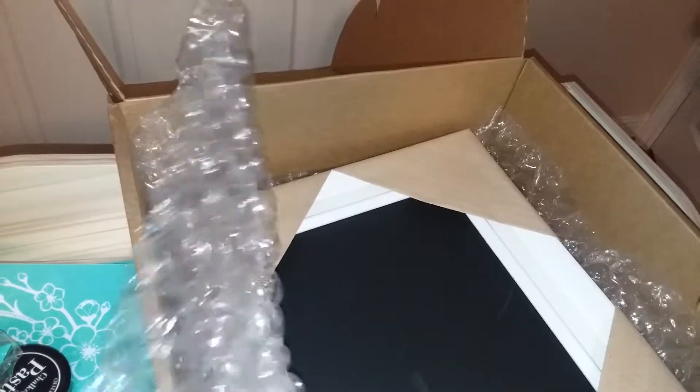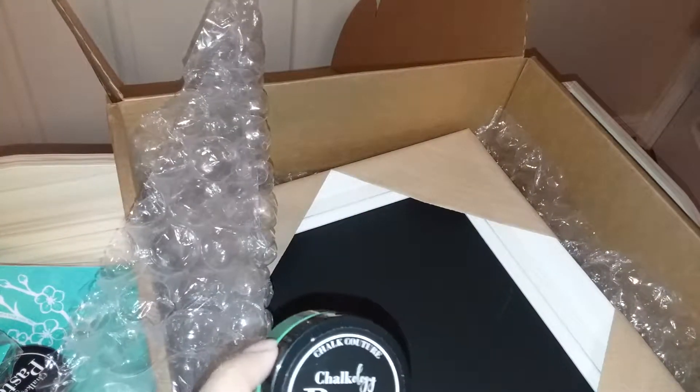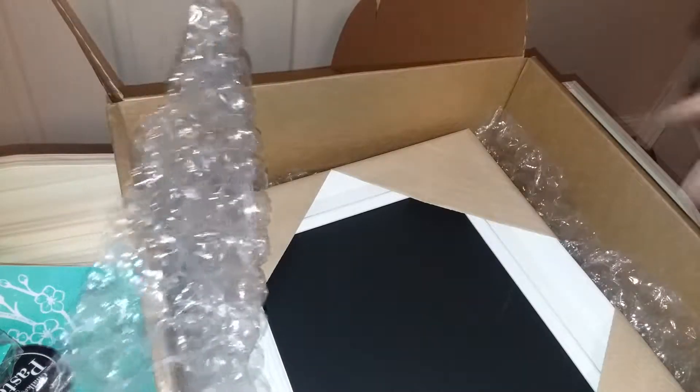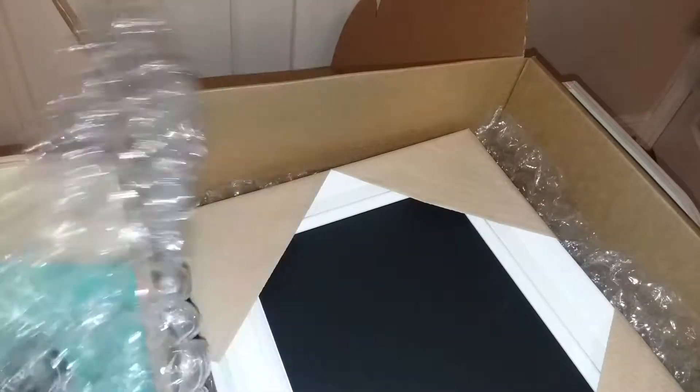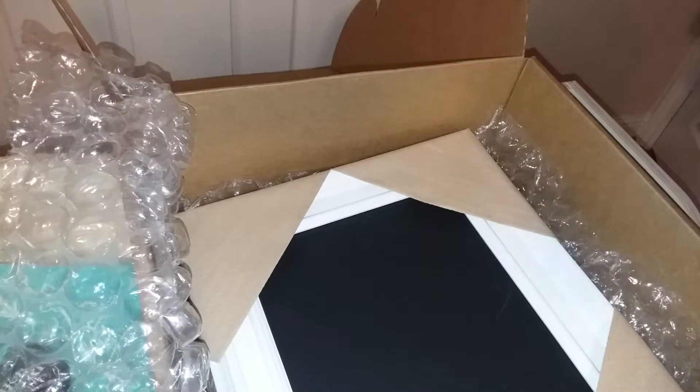The cool thing about these pastes is that it wipes off, unless you make it permanent. You can make it permanent by applying a spray seal, or maybe a Mod Podge on top of it. But you can also change it out and just wipe it down with a damp cloth.